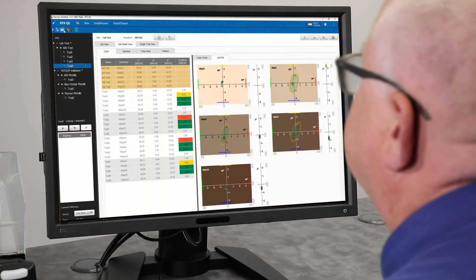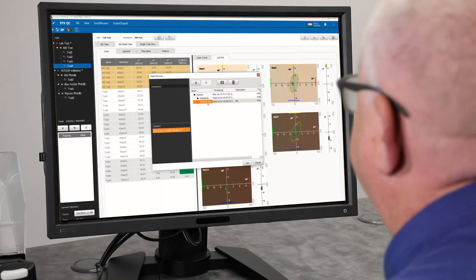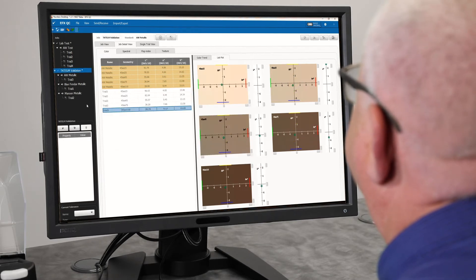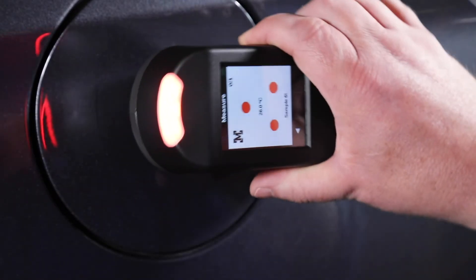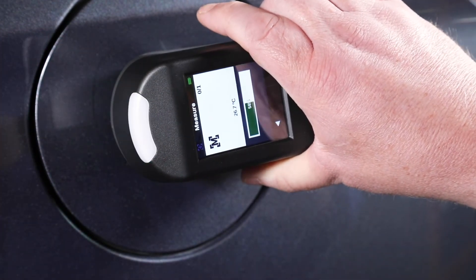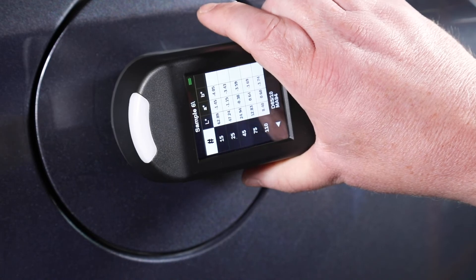And connects to X-Rite's EFX QC software to support advanced features, such as job-based searchable databases. MA5QC — enabling actionable quality control for effect finishes while maintaining legacy data for good measurement compatibility.